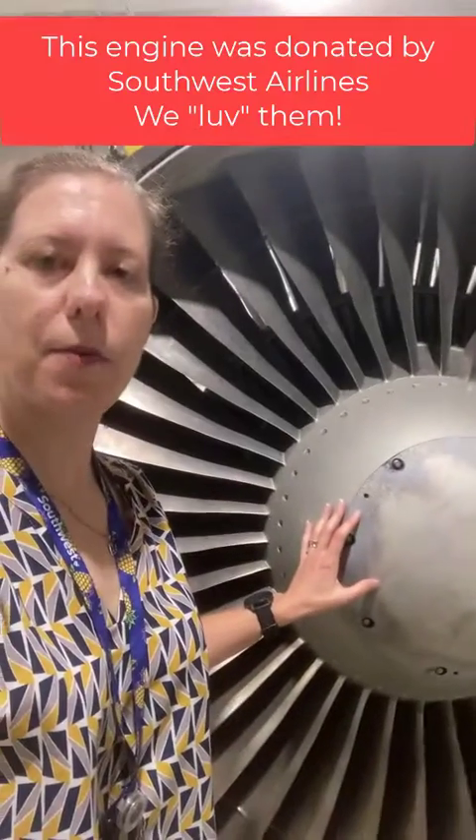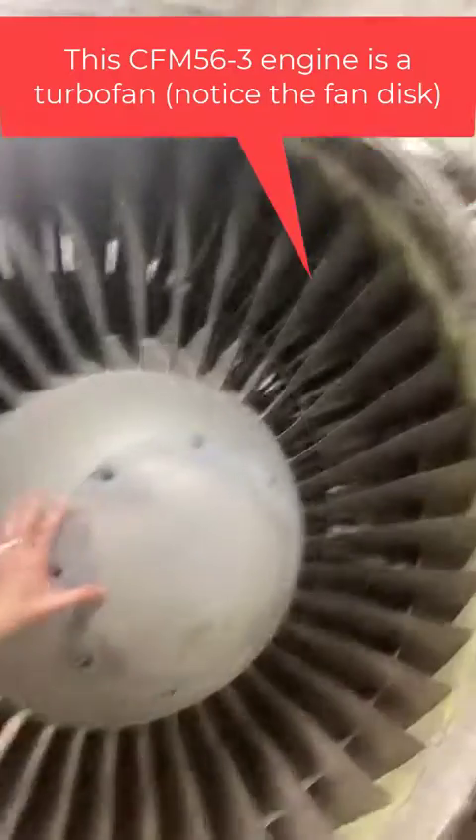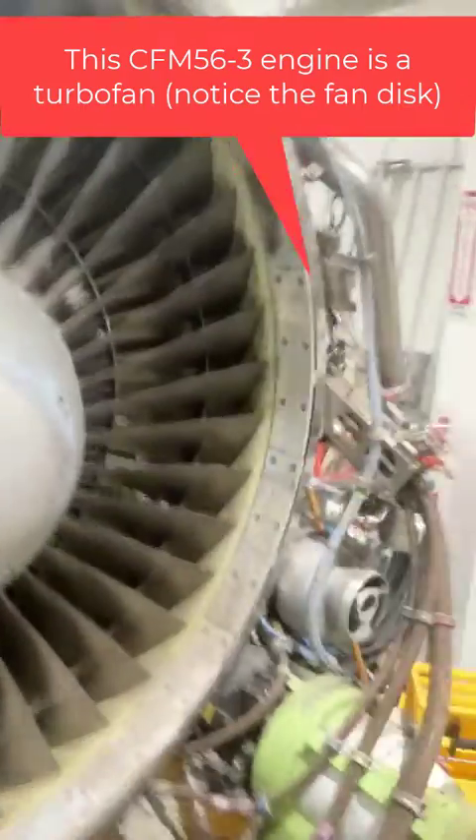I'm here with a CFM56-3 turbofan engine and we'll just briefly talk about how the turbofan engine works. The first thing is this large fan disc at the front of the engine.